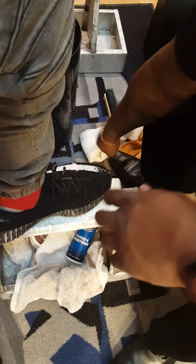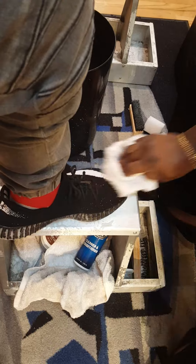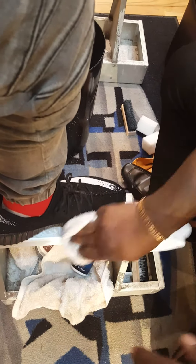After you clean the Yeezy, dry it off with a microfiber or cloth towel — that picks up all the moisture.